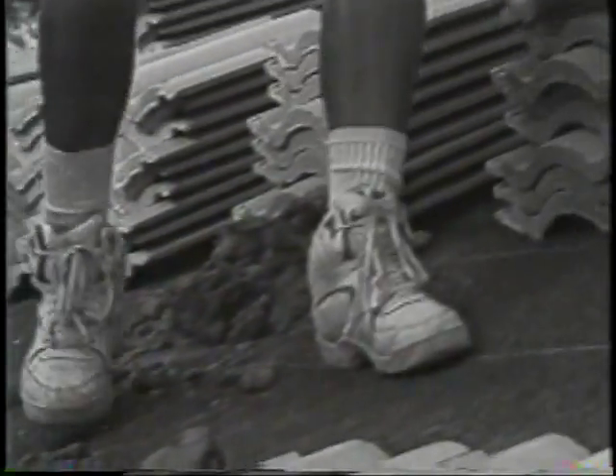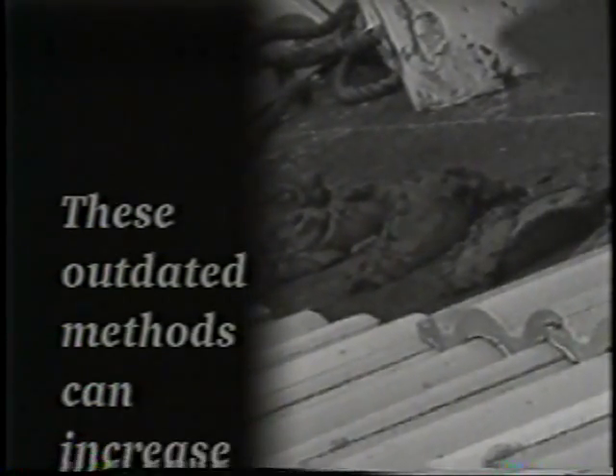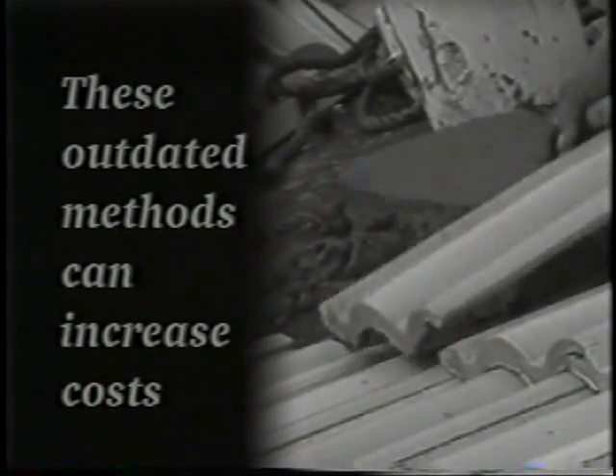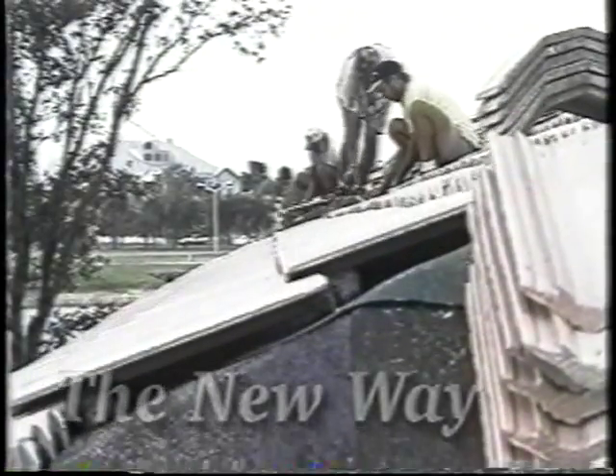These methods can cause tile breakage during installation, resulting in increased costs. Another method is two-component froth foams dispensed through heavy, expensive equipment requiring regular adjustments. Failure to do so can produce off-ratio foam. These limitations have been addressed with the introduction of a new attachment method that offers superior fastening strength: Tile Bond Roof Tile Adhesive.